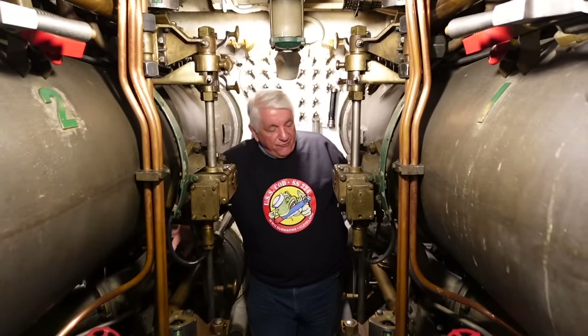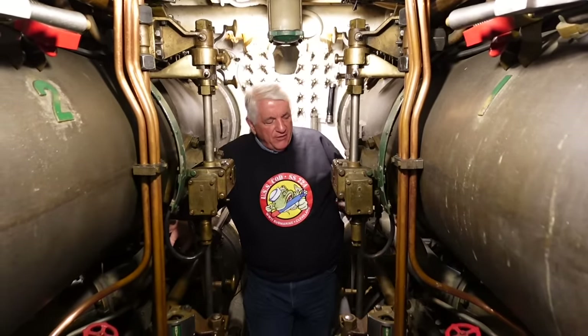We're going to talk about how we programmed our torpedoes in World War II. We'll save for another day the problems with the Mark 14s and the Mark 18s. The American fleet submarine has an ingenious and very advanced system to mechanically program the torpedoes while they're in the tubes. We're going to discuss the three major parameters that could be set in a torpedo.